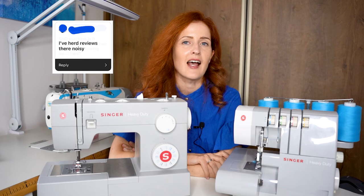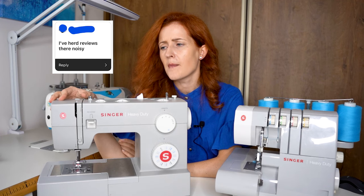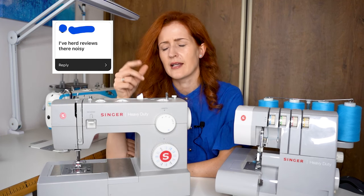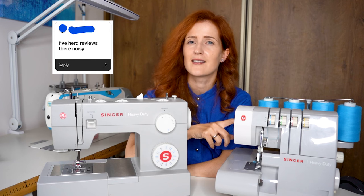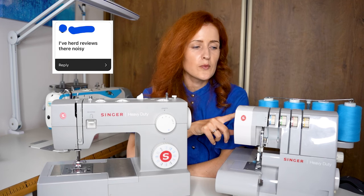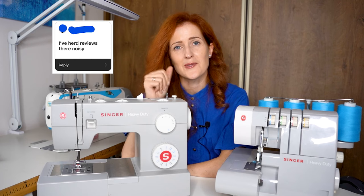Next comment: I've heard these are noisy. For the sewing machine, I wouldn't say it's noisy — maybe at high speed it vibrates a little and creates some sound, but not significantly. For the serger, yes, it is very loud and it's one of the reasons I want to buy a new machine. But other than that it's a good machine — just noisy. The sewing machine, not so much.